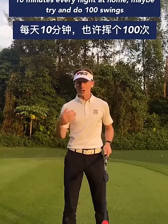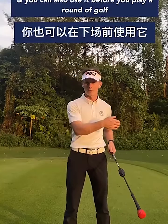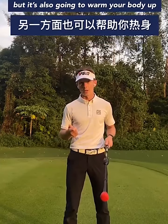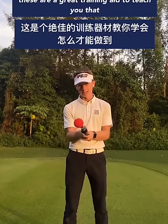Ten minutes at home every night — maybe try and do 100 swings with it — and you can also use it before you play a round of golf. It's going to give you the feeling of the correct release, but it's also going to warm your body up as well. So if you want more speed, more power, and a better release, this is a great training aid to teach you that.